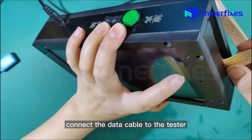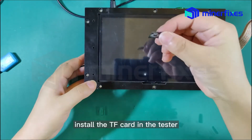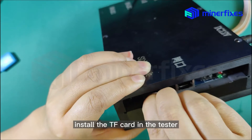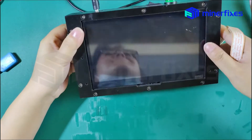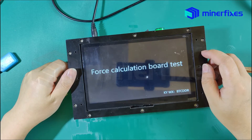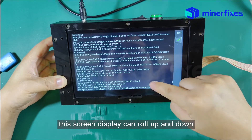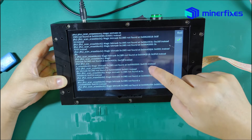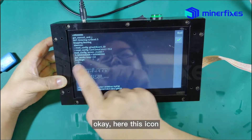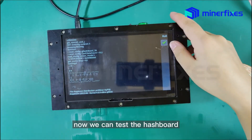Select the TF card. This screen display can scroll up and down. This icon means we installed the file successfully. Now we can test the hashboard.